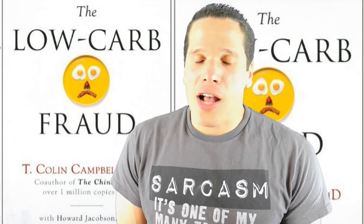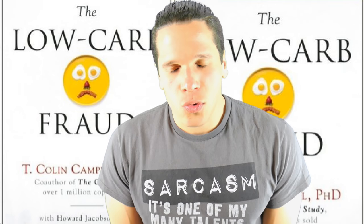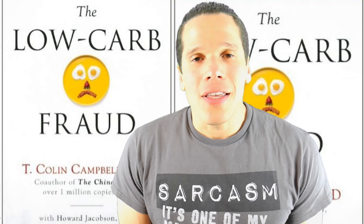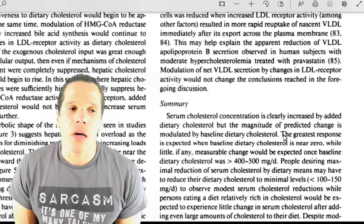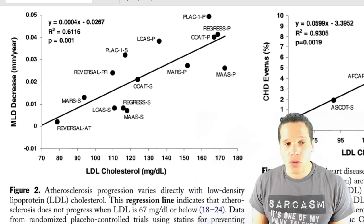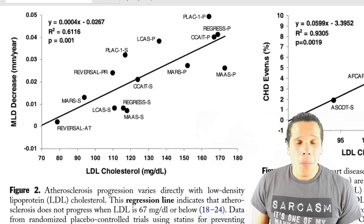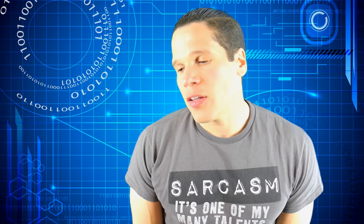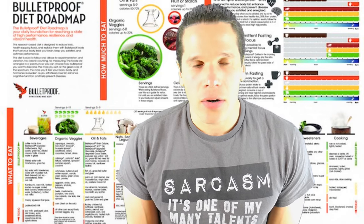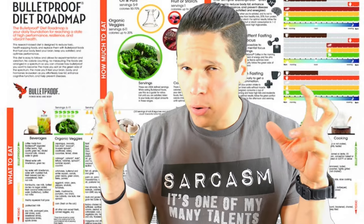I have yet to mention how these components are actually bad for human health, because this low-carb keto marketing scam will have you believing that dietary cholesterol and saturated fat are actually good for you or promote weight loss — which could not be further from the truth. These two substances found in all animal products are the main drivers of atherosclerotic plaque buildup by raising LDL cholesterol levels. Higher levels of LDL cholesterol means more atherosclerosis, more endothelial cell damage, more clogged arteries, and more disease. So why is homeboy advising these shitty dietary recommendations tagged as the bulletproof diet?